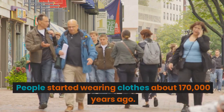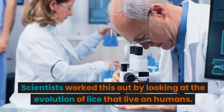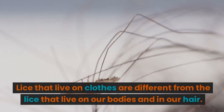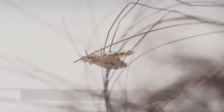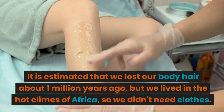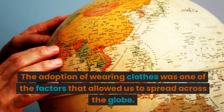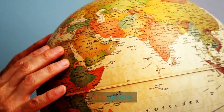People started wearing clothes about 170,000 years ago. Scientists worked this out by looking at the evolution of lice that live on humans. Lice that live on clothes are different from the lice that live on our bodies and in our hair. It is estimated that we lost our body hair about 1 million years ago, but we lived in the hot climes of Africa, so we didn't need clothes. The adoption of wearing clothes was one of the factors that allowed us to spread across the globe.